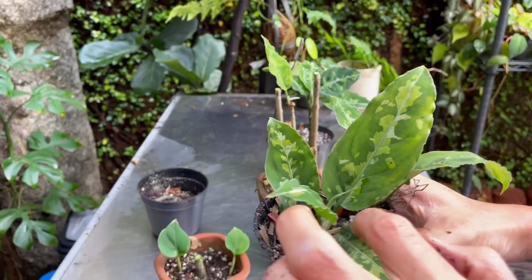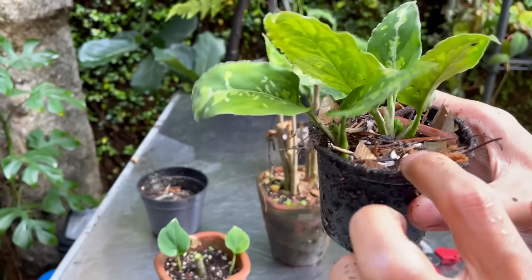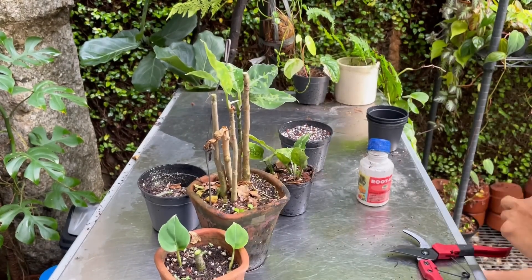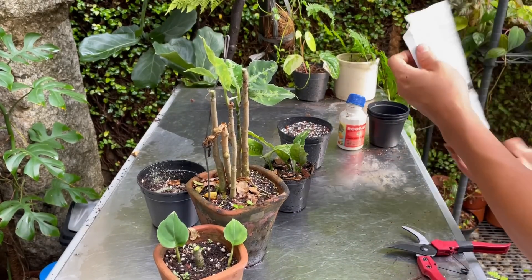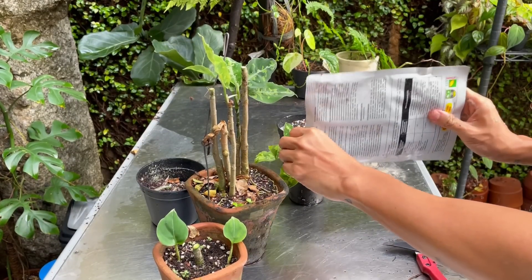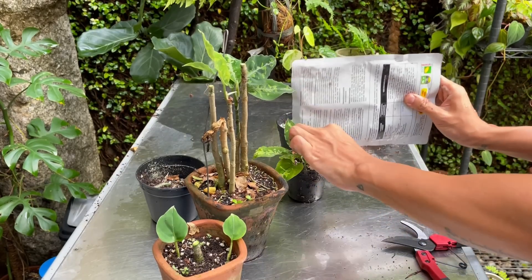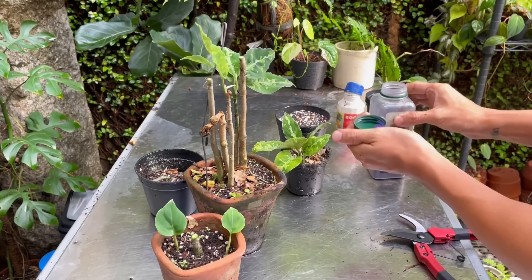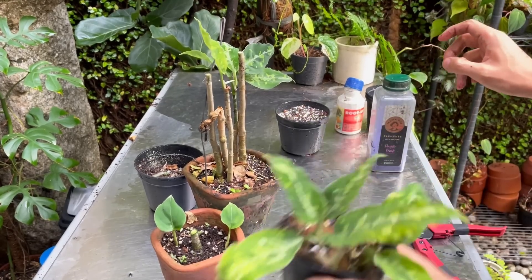I'm going to stick that in here — I think two is enough in this pot. I'll leave it alone, not fertilize it yet. There is some worm casting here for nutrients, but I may add some Furadan pesticide and some antifungal, just to keep pests at bay, because there are quite a lot of fungal issues in my area these days. I'll sprinkle that on top of the soil and whenever I water it, it will leach into the soil.